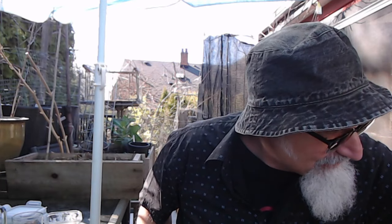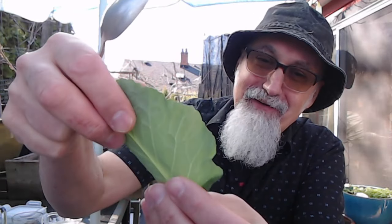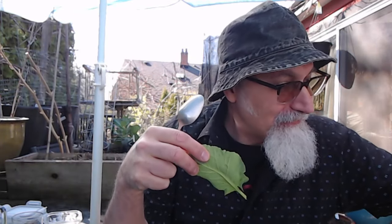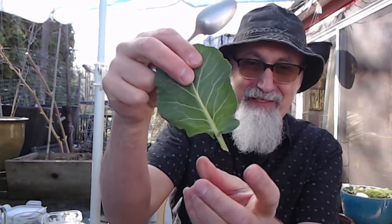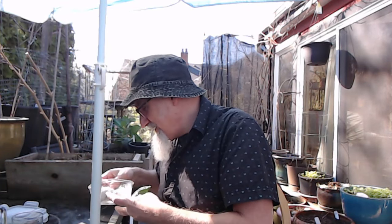Happy to be back in the patio — we're gonna have one more snack with the collard greens. I'm picking them from our plant right here, and I've got another one right here. Just picking off the leaves from the plant.